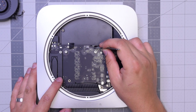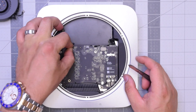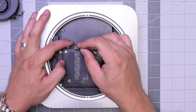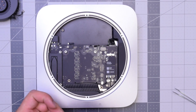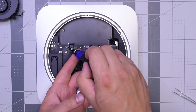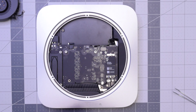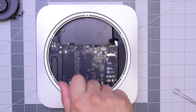Reconnect that sensor cable right there by pushing it into its socket. Reconnect the hard drive — make sure that's in and clicked in all the way. Once that's firmly in and secure, go ahead and put that bracket back over it. Go ahead and secure that bracket with that T6 screw — that bracket keeps it from popping out. Next, let's screw in that post that holds the logic board to the case.